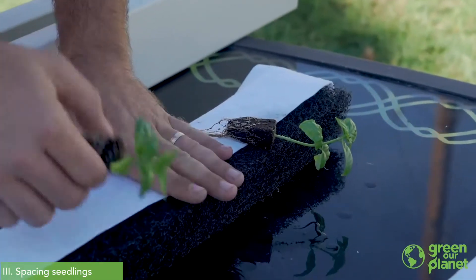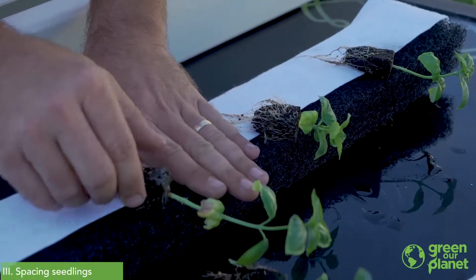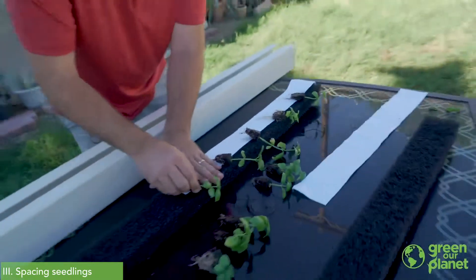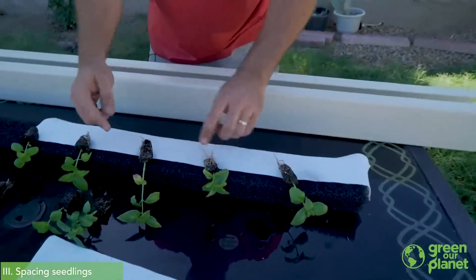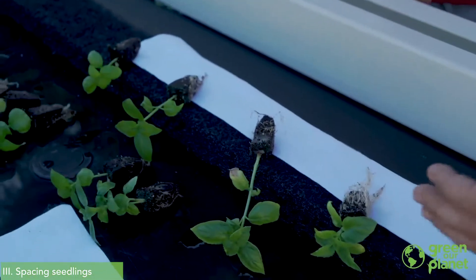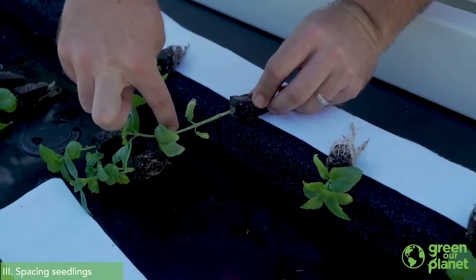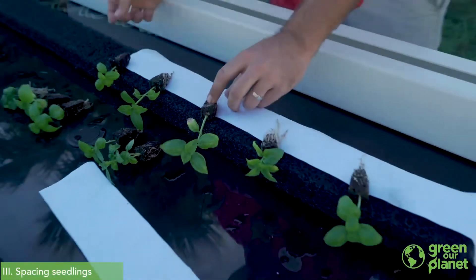I'm going to go right down the line and set my plants into the matrix media. One other thing I like to do is give my plants a little bit of an angle toward what's going to be the top of the tower. This helps direct the water and nutrients to stay inside the tower as they run down. If a plant is planted straight or slightly downward, the water can actually run down the stem and start dripping outside of your system, so it's a good idea to angle them slightly toward the top.